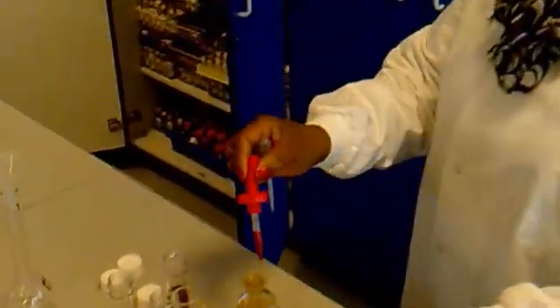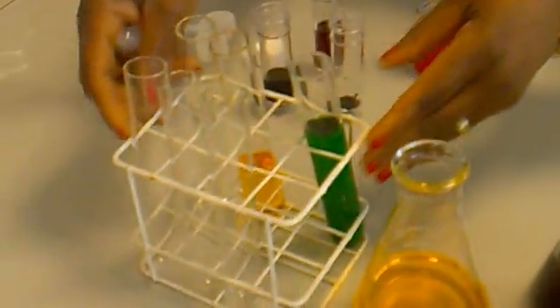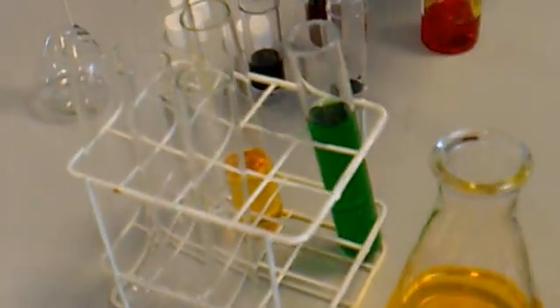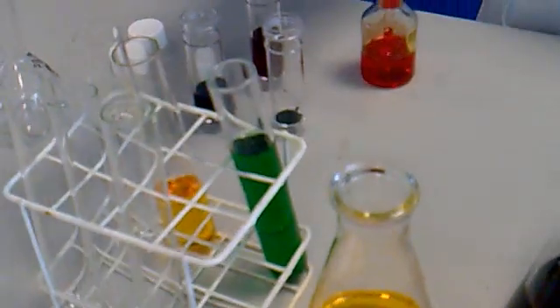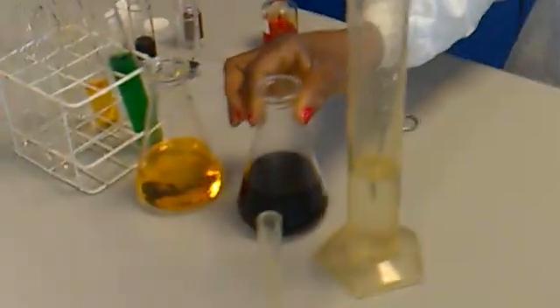Also, these are the ones that you have to use when you finish to do your write-up. This is the beaker where you had your solution. This is the other beaker, which you have the mixed blue solution.